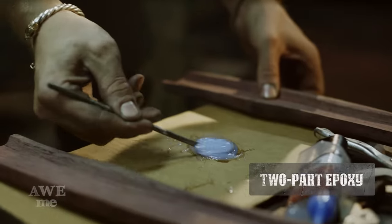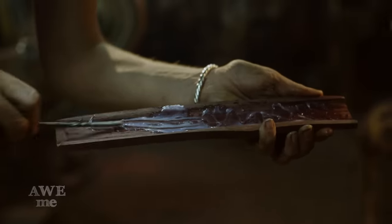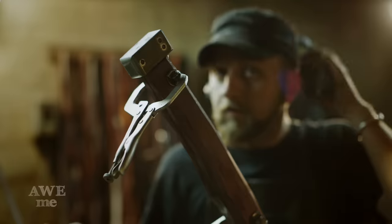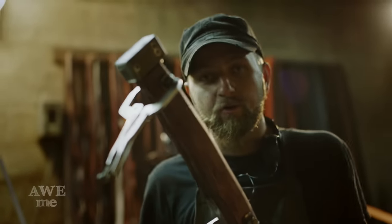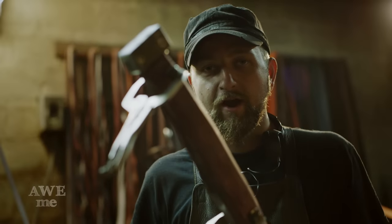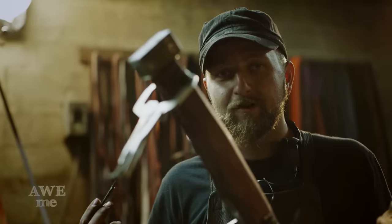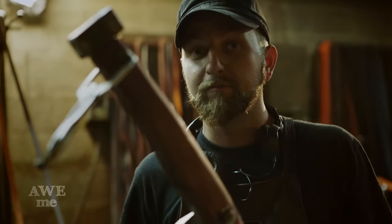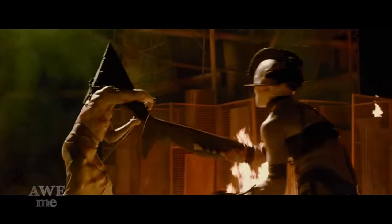Super happy with this sword — turned out awesome. The forging was great. The grinding was a challenge. I think you guys are starting to really not like me requesting all these giant blades knowing I have to be the one that grinds them. Pyramid Head's one of the most iconic faceless villains in any video game ever. I think we did him justice. Just excited to get to swing this thing.